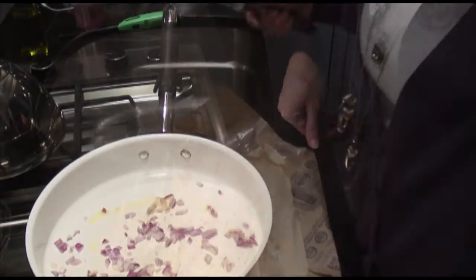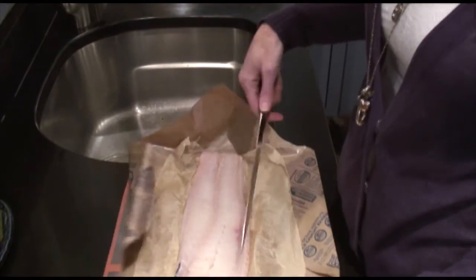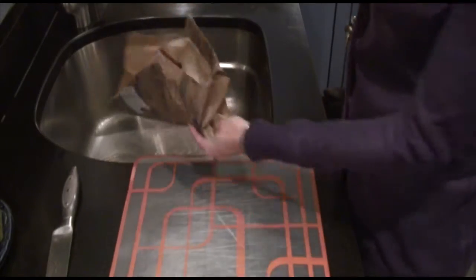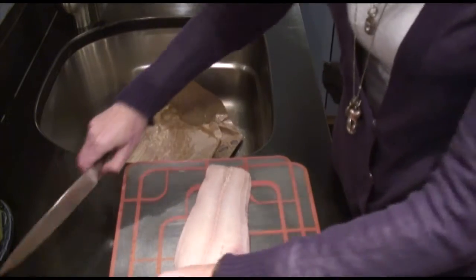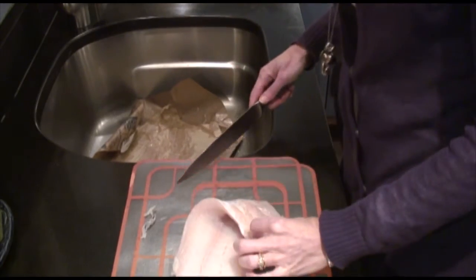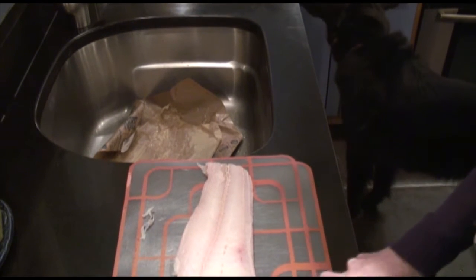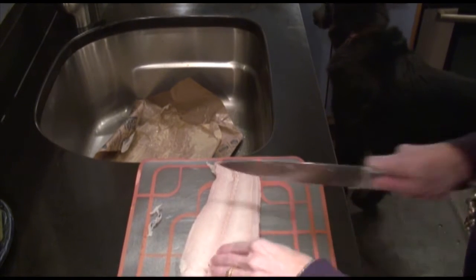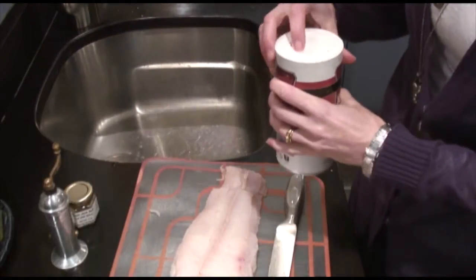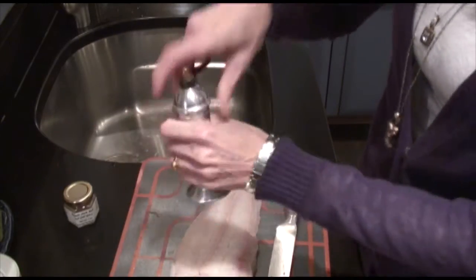Now on a cutting board I have my fish. For this recipe you could use cod or any white fish — this is hake. I bought it today; it's a little bit thicker than cod and I'm hoping it'll hold together better, because cod tends to fall apart in the stew. There's just a little bit of skin left on it, so I'm going to portion it into about four-ounce pieces and season the fish with a little bit of kosher salt and freshly ground pepper.